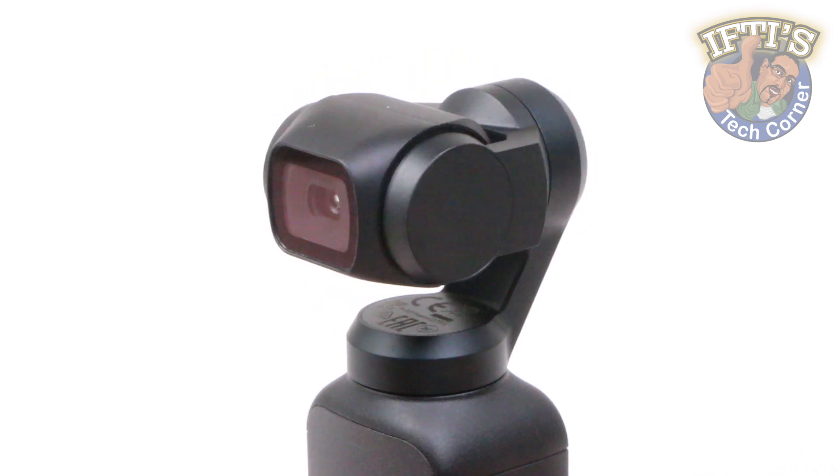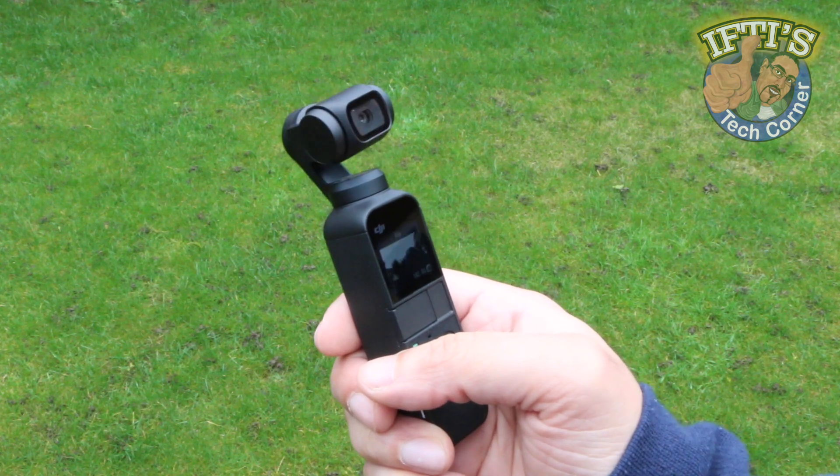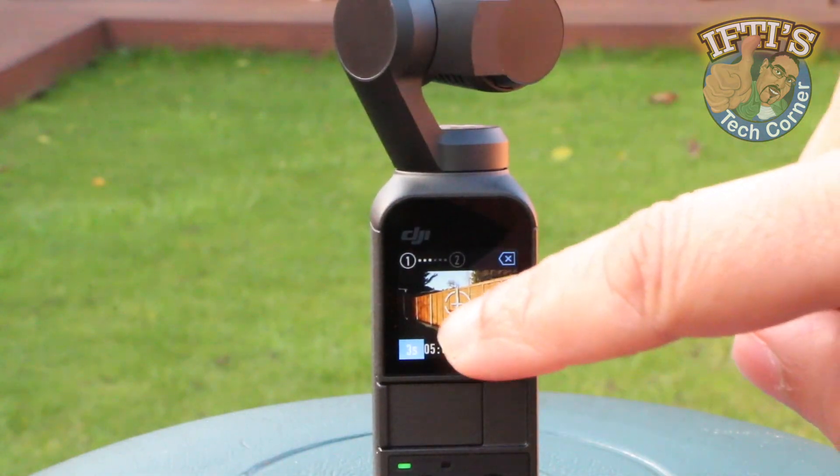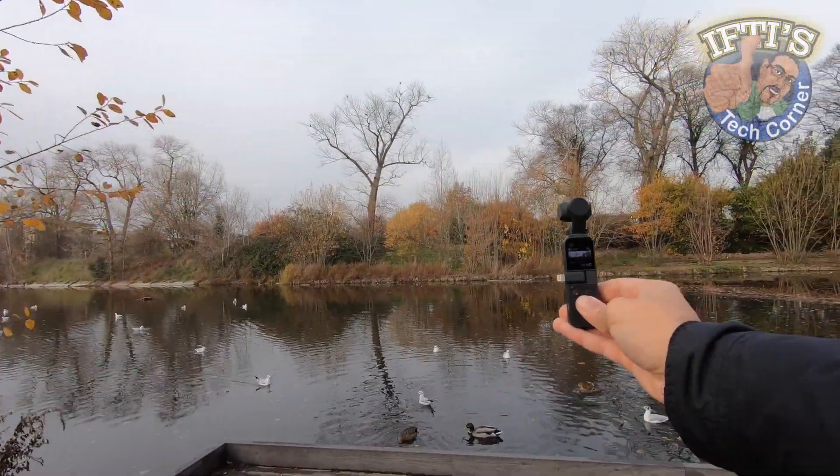Albeit a great mini gimbal, the Osmo Pocket isn't versatile enough for anything other than standard handheld use. Some features, like motion time lapse for example, require holding the device in one place for long periods of time since there's no way to actually mount the device to a tripod for instance.